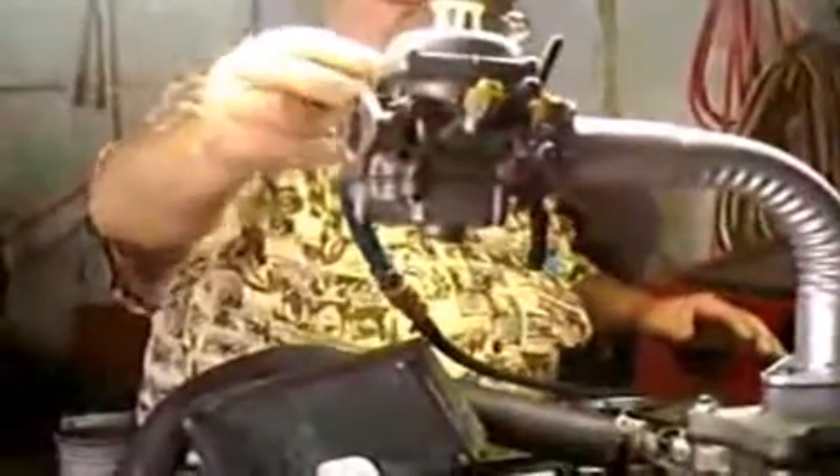Here we are at Carburetors More, testing out a carburetor off a 1975 MG Midget. And as you can tell, it is a side draft carburetor mounted on a Chevrolet V8.